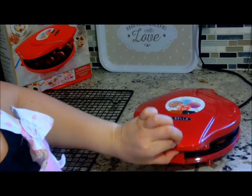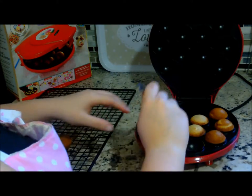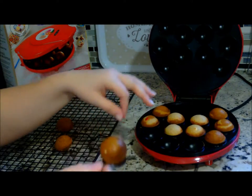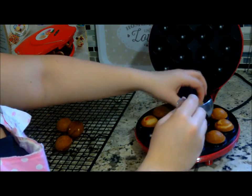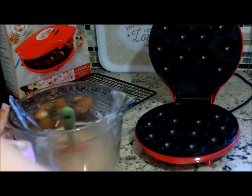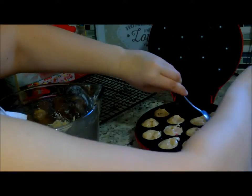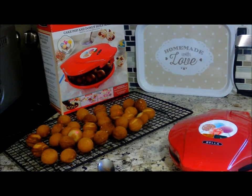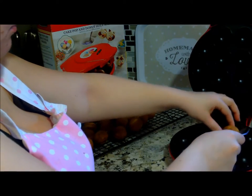So it's been about four minutes and I'm going to lift it up gently. I have a clean spoon here and I'm just going to pop it out and put it on my cooling rack. Some of them are perfect, and some of them I didn't quite put enough batter in. Just going to flip those over. I'm finishing up my last batch — just one inside. It's pretty much done, so I'll flip it over and let it cook on that side.